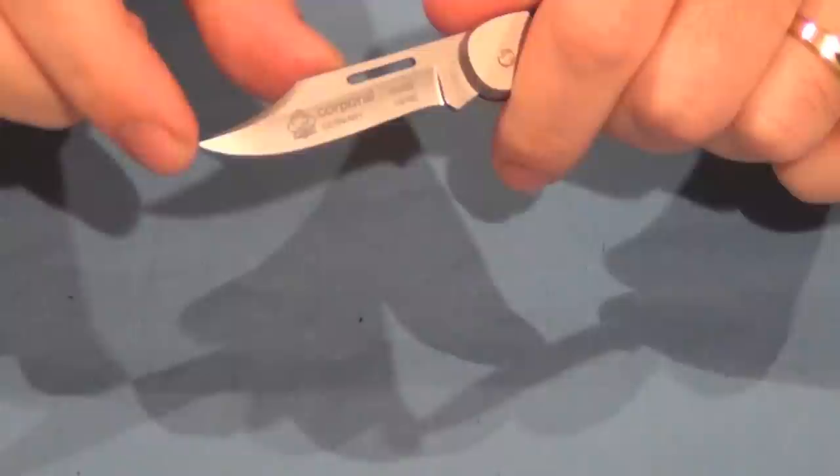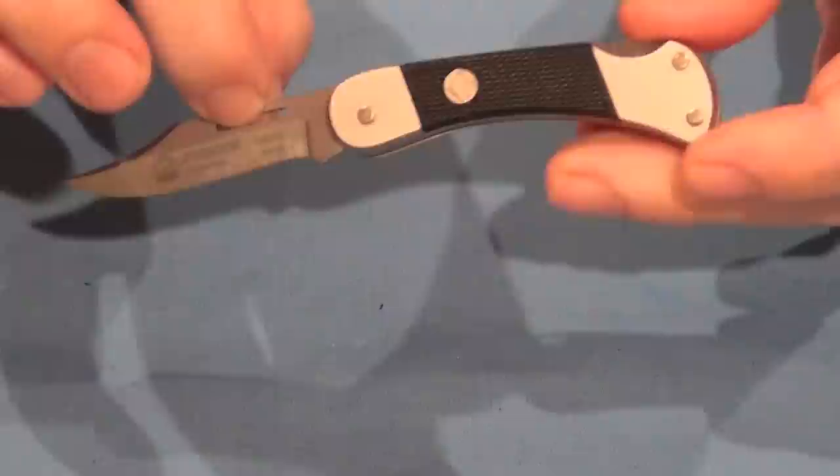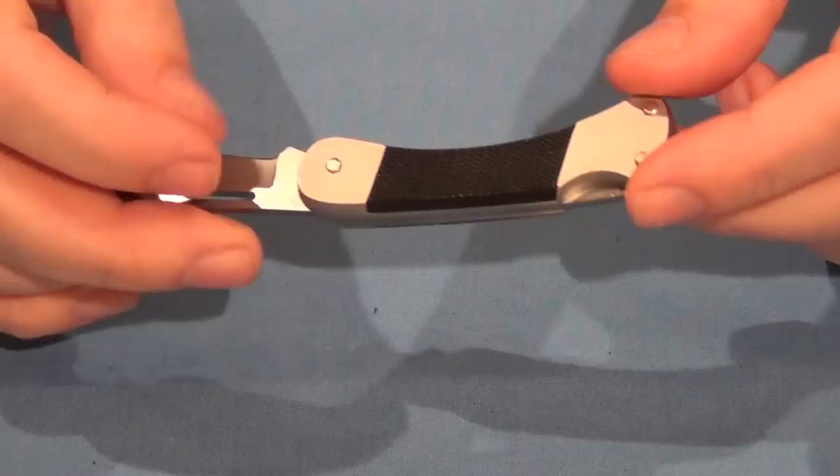Right there, that point is very sharp. It does have a flat spot here, so if you're using a clamp system, you can resharpen with the clamp easily enough. That's the Puma Corporal — nice little pocket knife to have. Great as a gift.